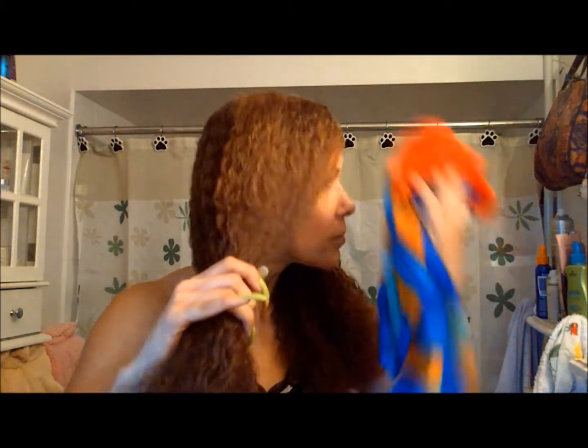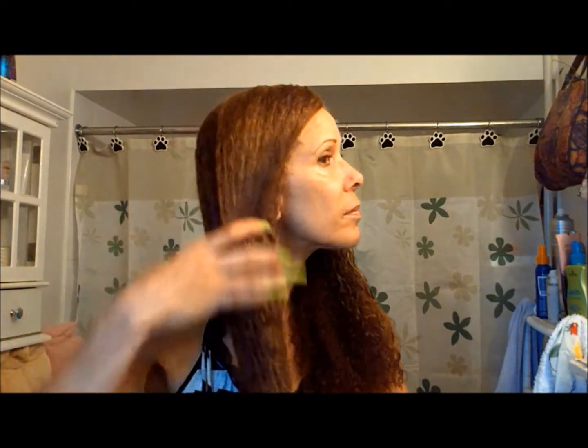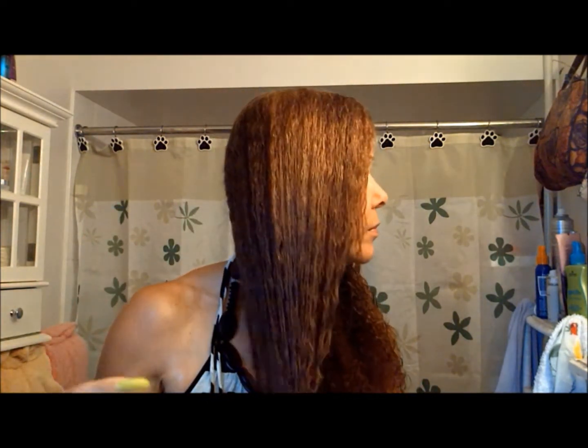Hi YouTube, this is going to be a video on how I do twists in my hair. It's a requested video, so I thought I would record because I was getting ready to wear twists, so this came in just in time.